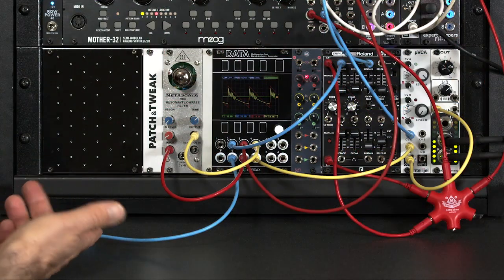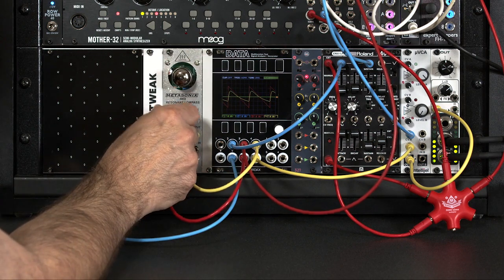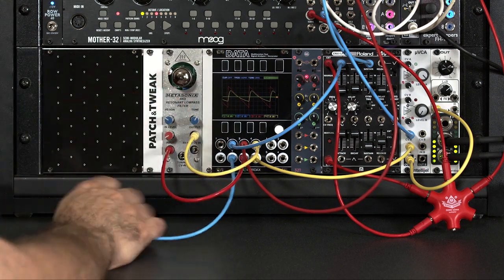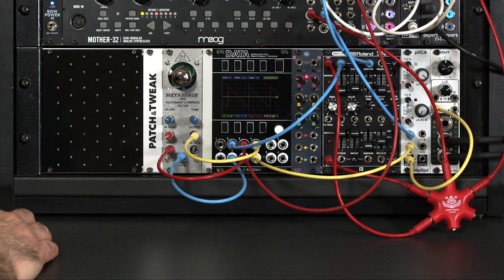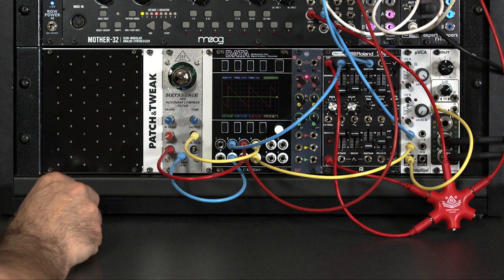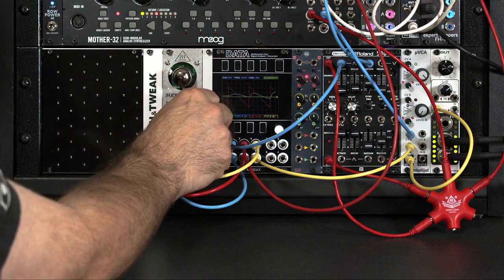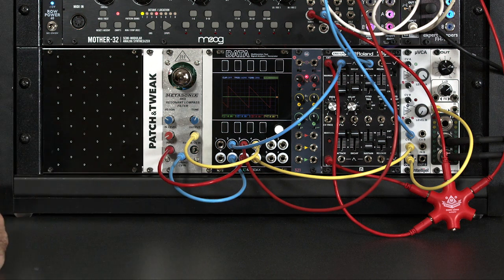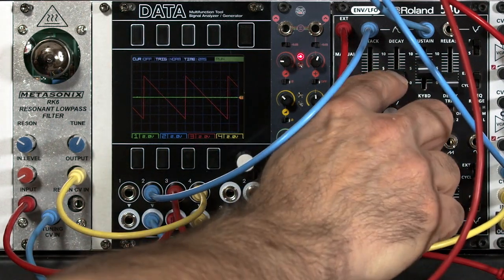Let's go ahead and put an envelope into it and start playing around with enveloping it. I'll pull the tune down a little and the resonance down for now. Putting in my envelope cuts the tune all the way down, and indeed, even though the manual says it may not mute completely and you might want to put a VCA after it, it does indeed mute the input pretty well — I can't really hear much bleed there. I have a standard attack, decay, sustain, release — very fast attack and decay here.